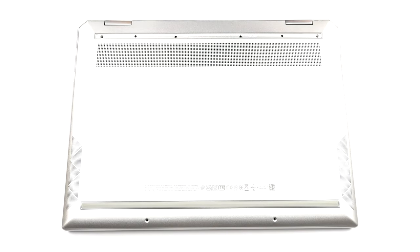Hello, this is Laptop Media, and today we will show you how to open the HP Spectre X360 14 and what's inside of it.